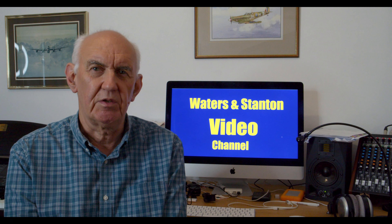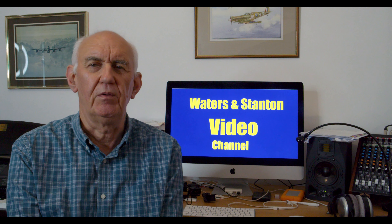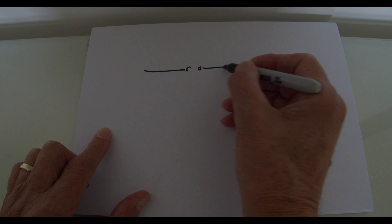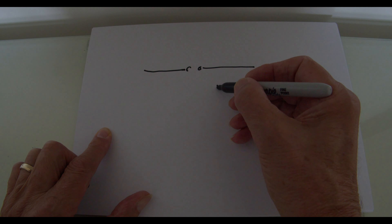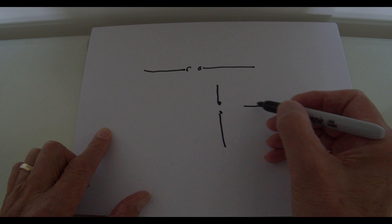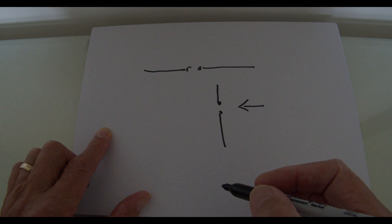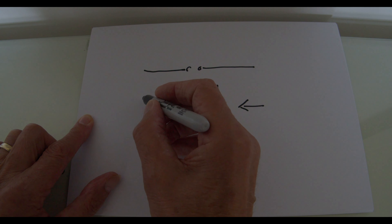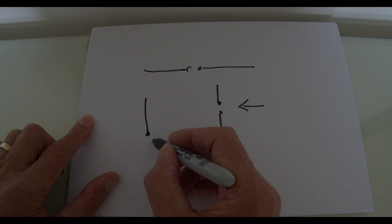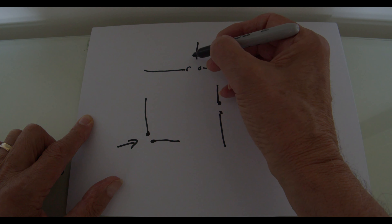So why do you need a radial system? Let's quickly draw the basic dipole. There are two sides to it; you feed it with coax cable in the center. We could turn that dipole into a vertical dipole — again you feed it in the center, you've got the two poles. Then we come to the quarter-wave: only half of the antenna is there, poking up in the air, but there's a missing half — and the missing half is the ground beneath it. That's the other pole of the dipole.